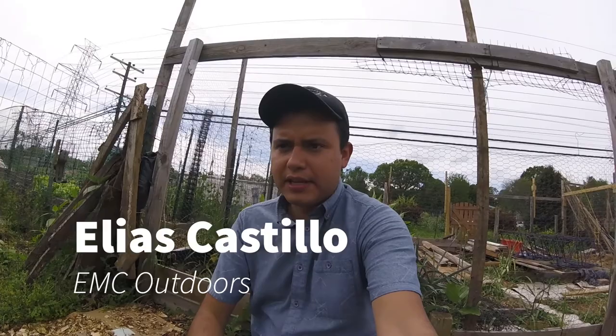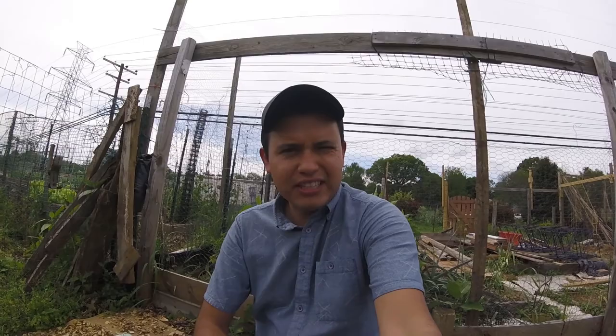I'm Elias Castillo with EMC Outdoors and today I want to show you how to care for your potatoes and how to grow potatoes. I've been growing potatoes for about six or seven years now and I have it down to a good method.